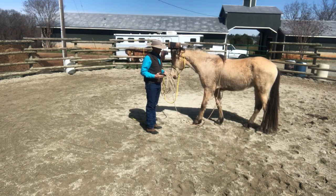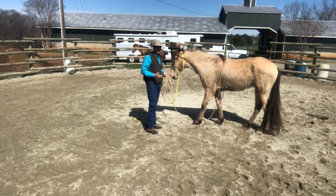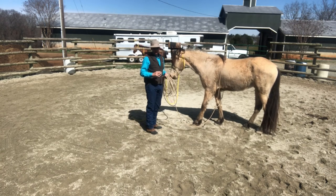And not only used to a girth, but anywhere pressure is applied on this horse's body, I want them to yield and not react.